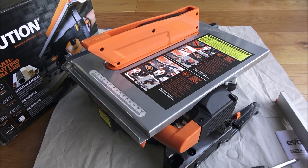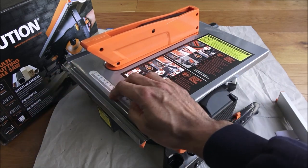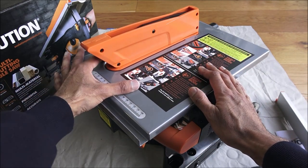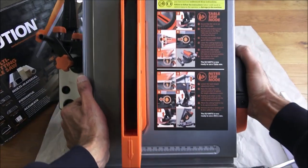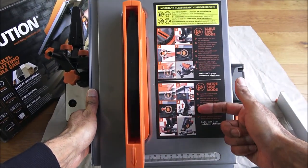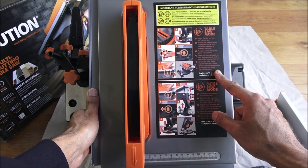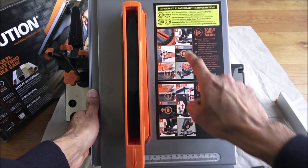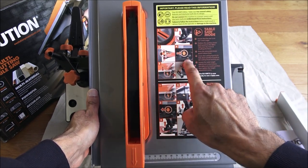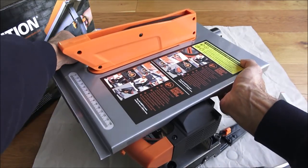Now let's focus on the actual saw itself. Build quality is really good — a really solid construction. There's a metal plate here to guide your wood along. In terms of adjustments to use either mode, there are details showing you how to put it into either mode. In table saw mode you need to ensure the lower blade guard is in place, and then there are a couple of buttons to click and adjustments to make.